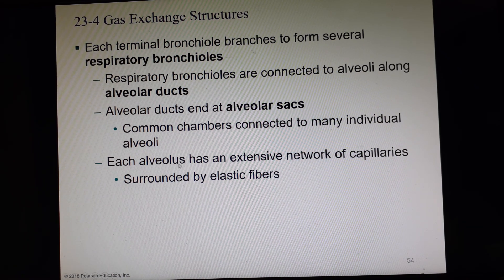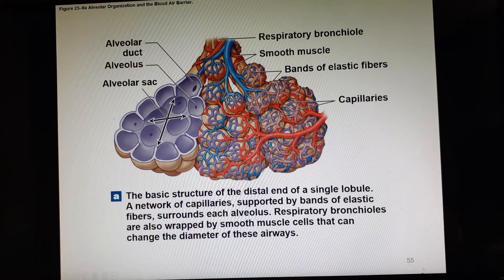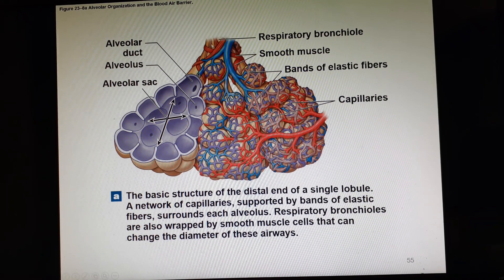Each alveolus has an extensive network of capillaries surrounded by elastic fibers. Here's the respiratory bronchiole — you can see the smooth muscle on the outside — and then it branches and becomes an alveolar duct inside. The alveolar duct leads to the alveolar sac, and all of the alveoli are attached to this open chamber. Here are the capillaries and the bands of elastic tissue.